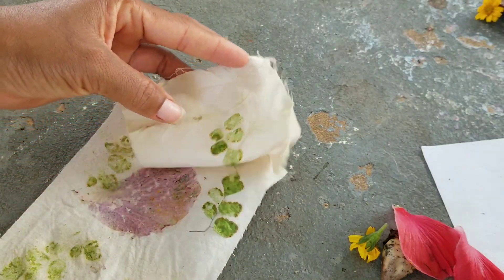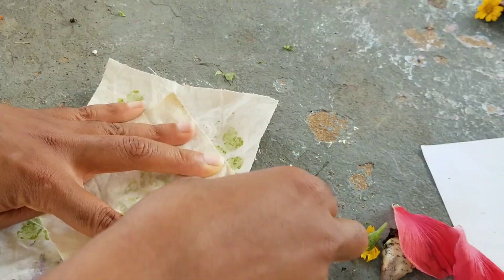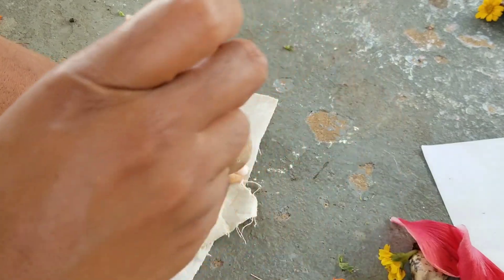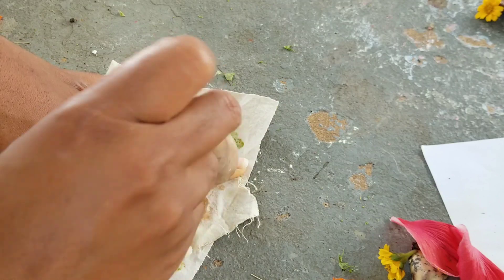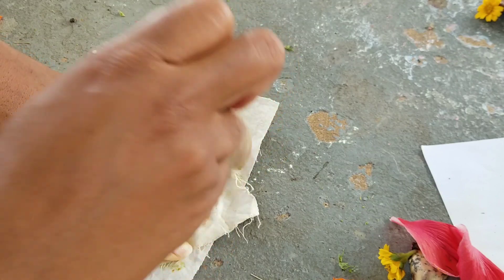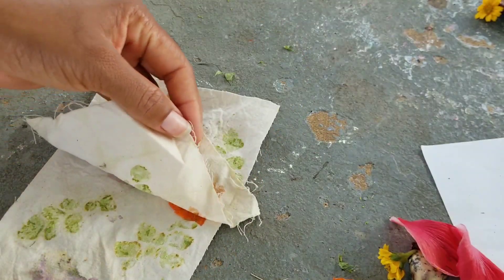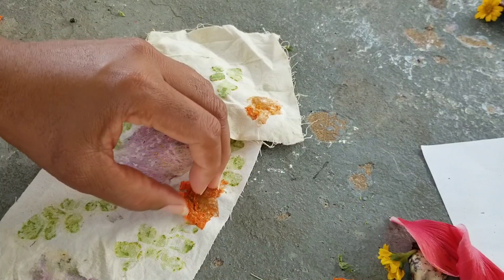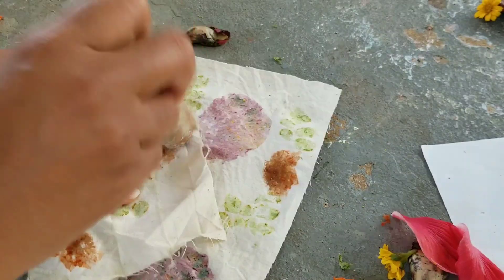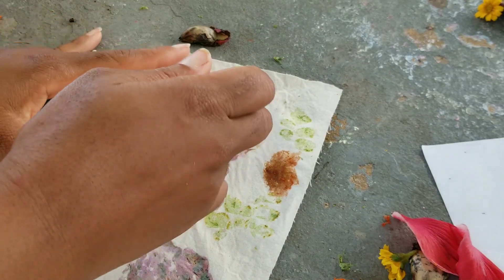I'm going to take a chance to see how applying a lot of pressure to a delicate flower, such as this little orange one, can produce an outcome that's a splotch of color. And this time I'm a little bit lighter on the pounding and you can see more of the flower design once I remove the petal.